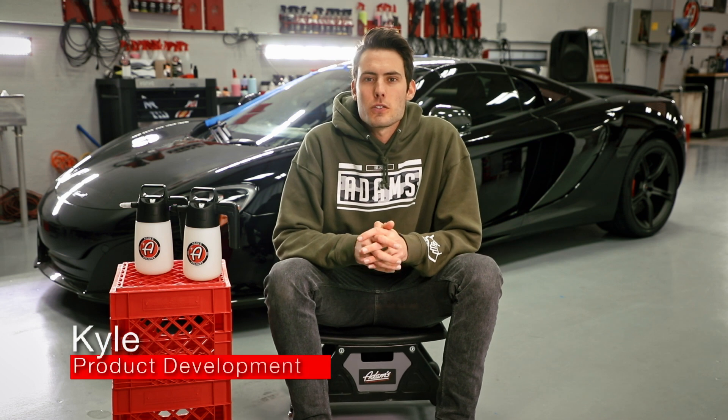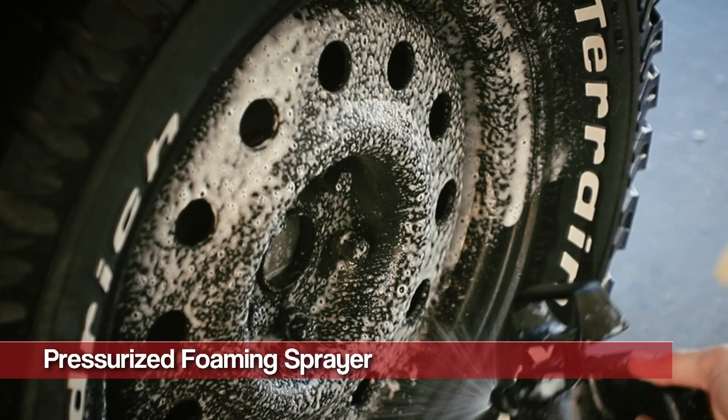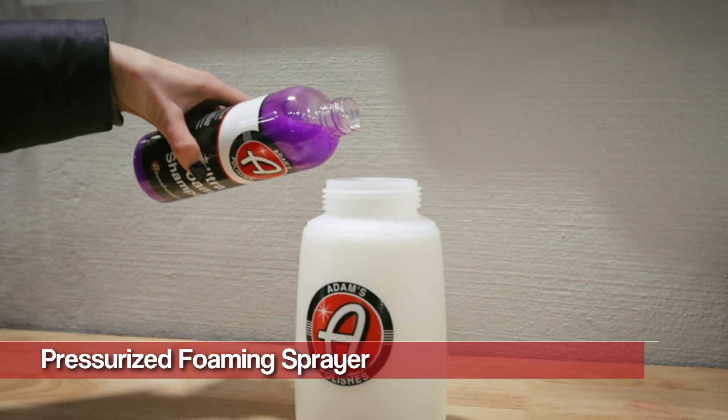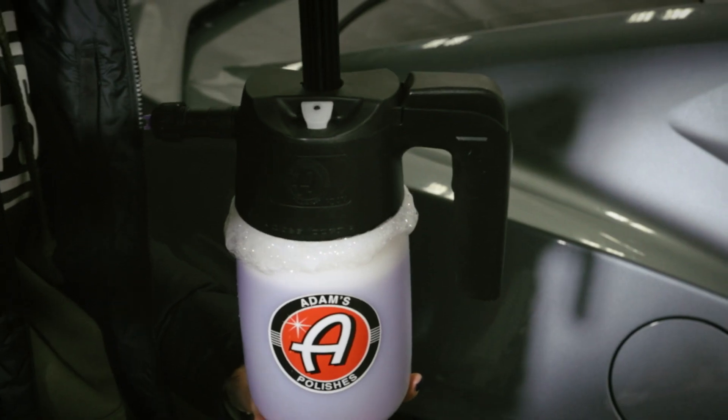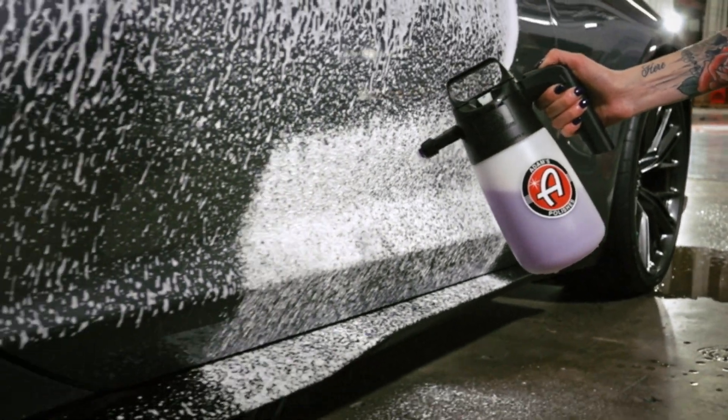We launched IK sprayers into our product line a little over a year ago and we absolutely love them. We love them for wheel cleaning, tire and rubber cleaner, detailing an engine bay. It makes it extremely easy to detail your vehicle and get the foaming sensation that everyone loves and enjoys right in the palm of your hand.